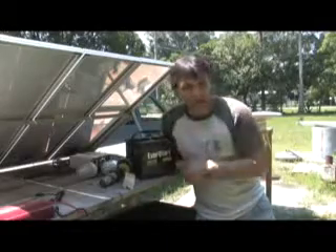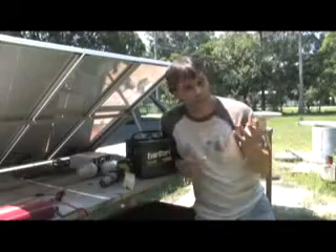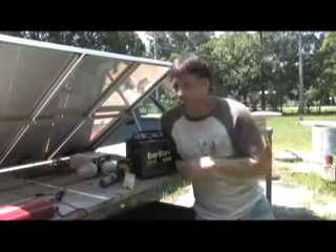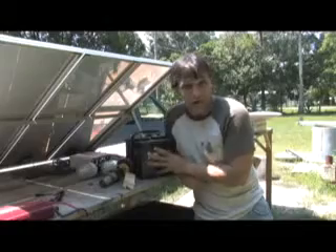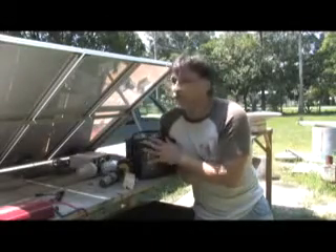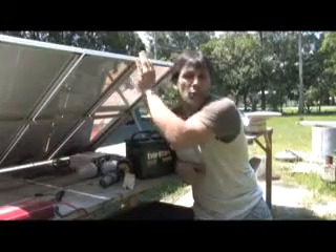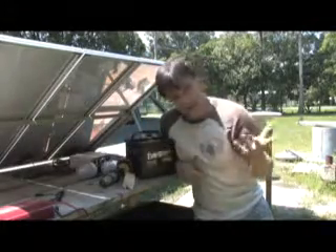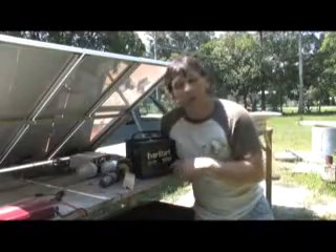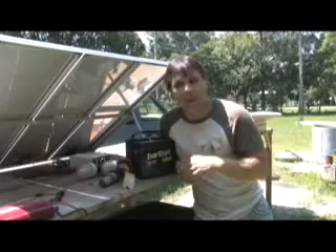You would need several of these obviously to do each individual task in your house, and that's why people who are totally off the grid with solar have several racks of these with their roof covered. In a future video I'm going to show you how to tile these together — you can take two, three, or four systems like this and put them together to get more usable power. I'm also going to show you how linking these together in different ways can change the voltage and the amperage.